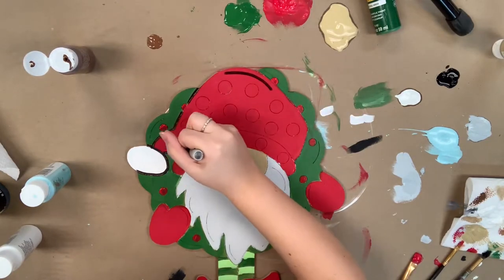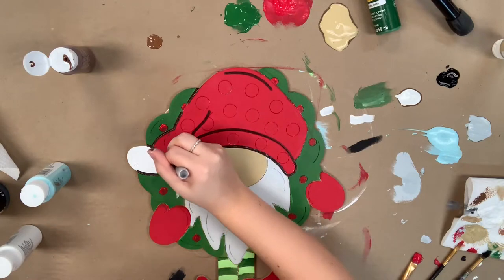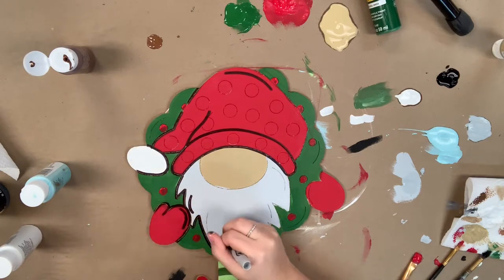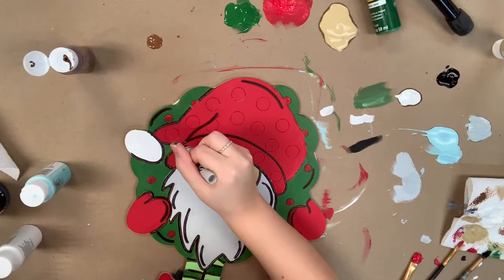This marker makes this so easy because you just have a lot of control over the marker. I'm also going to use this marker to fill in the polka dots on his hat.